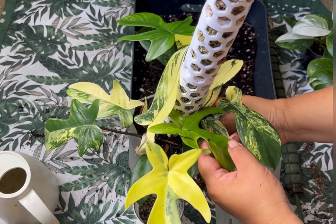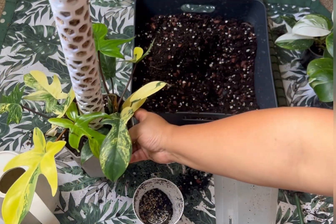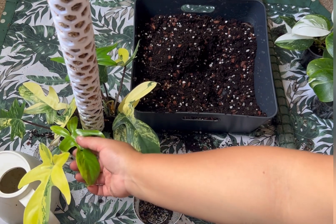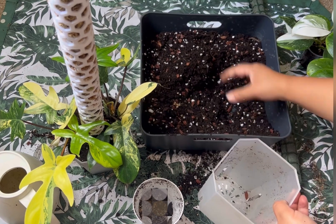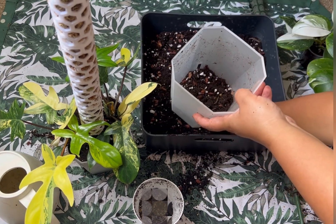I just need to spray the moss pole so I can keep it more moist. Let's see how it goes — I will update it later. Now on to my White Wizard babies.